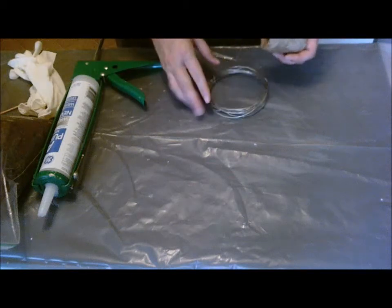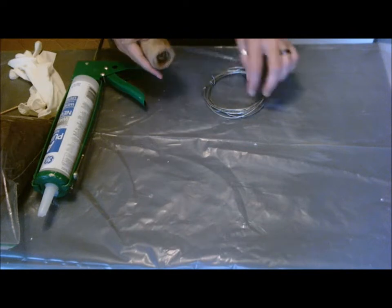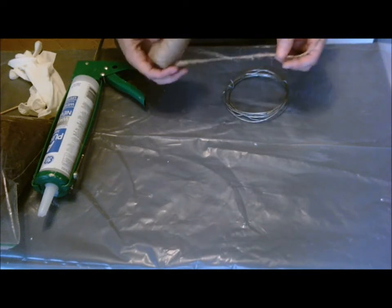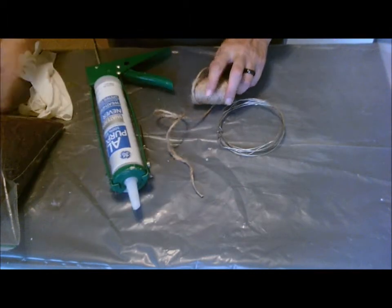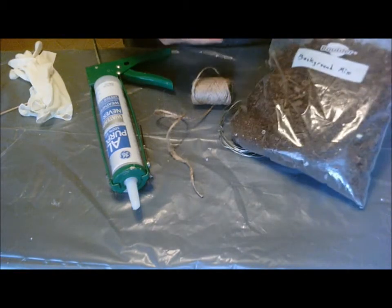Hey YouTube, Riptos Plus here. I've got a DIY video here for you. I'm going to show you how to make terrarium vines out of twine, wire, silicone, and some leftover background mix.